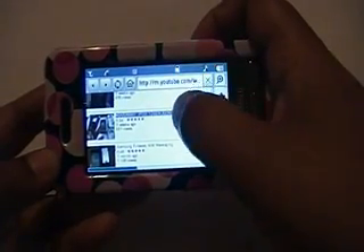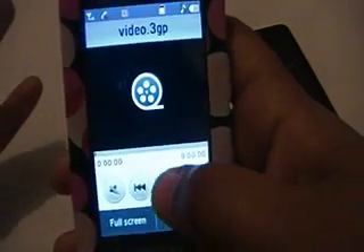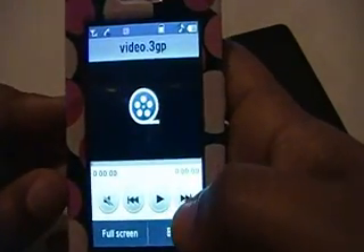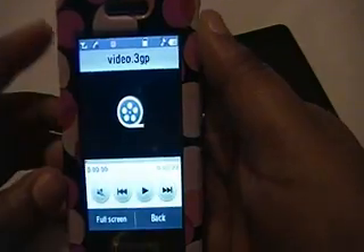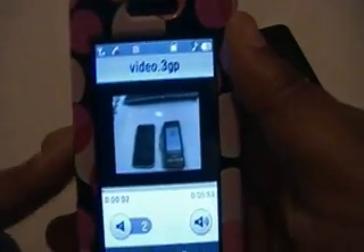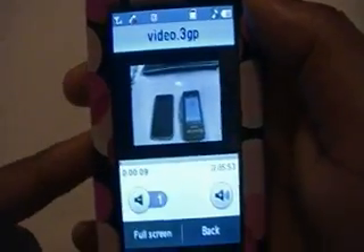Let me go to my giveaway video that I did — this giveaway is over by the way, I don't know why people are still entering because the prizes already went out. Just let that come up. Click on 'Watch Video' — it comes up pretty fast. Just give it a second to load. There it goes — see, that was my giveaway video from a couple weeks back. Full screen — my YouTube video is playing on my Samsung Finesse.